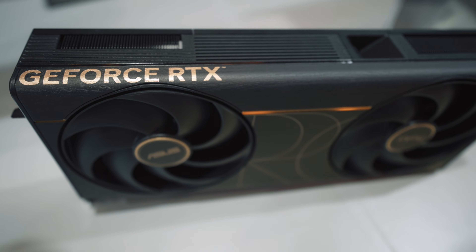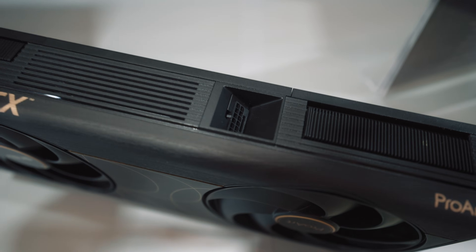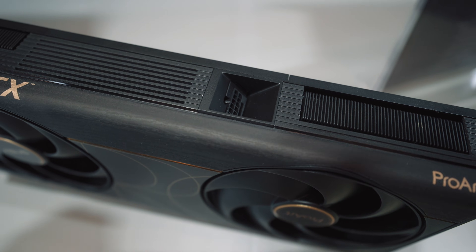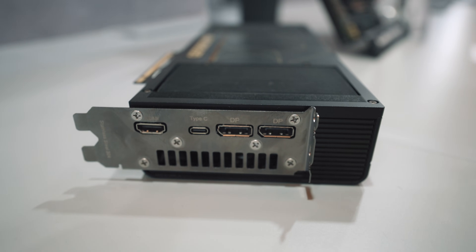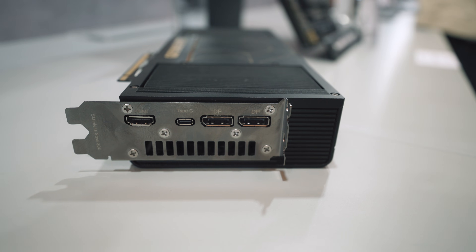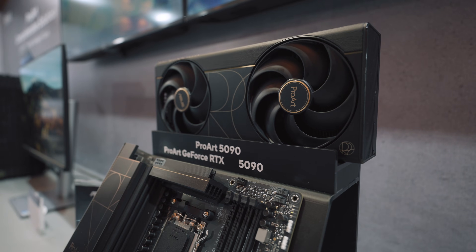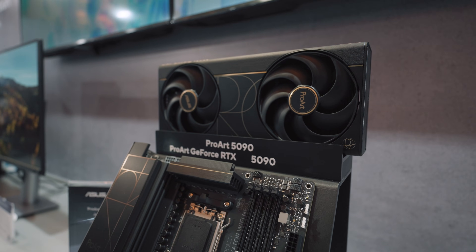The 12-volt connector location is different — it is vertically oriented while still being recessed. It still features the black and gold aesthetic with dark wood trim. On the I/O side, it does trade off a DisplayPort for a USB-C — that's something they've done with the ProArt graphics cards.